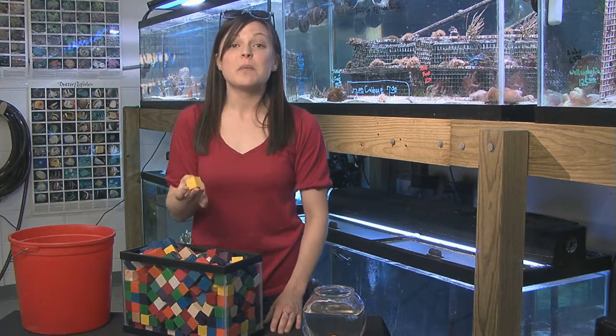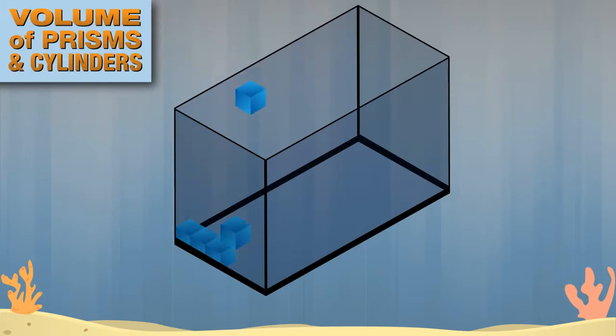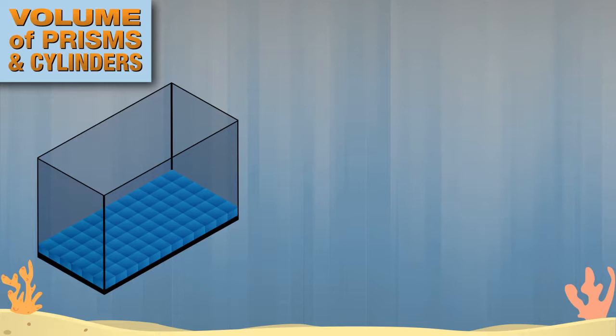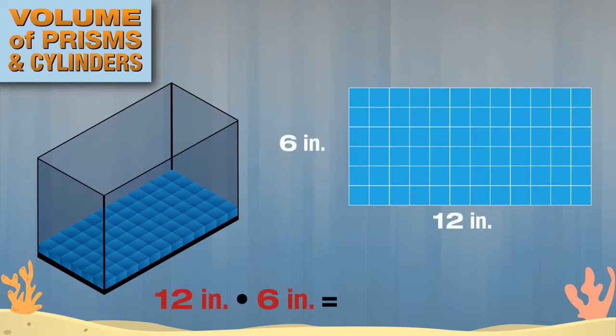Let's first determine the number of cubes that will cover the bottom of the aquarium. Each row contains six cubes, and there are a total of 12 rows. One layer is made up of 72 cubes. The bottom of the aquarium, or base of the prism, measures six inches by 12 inches, so the area of the base is 72 square inches.